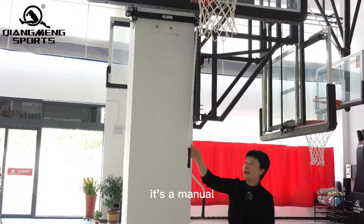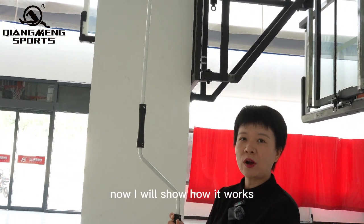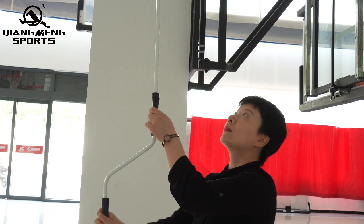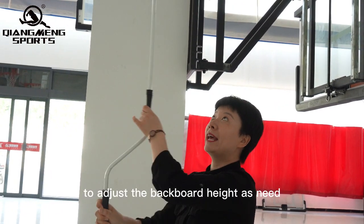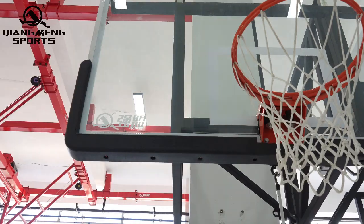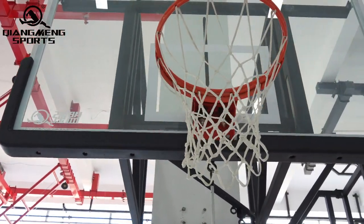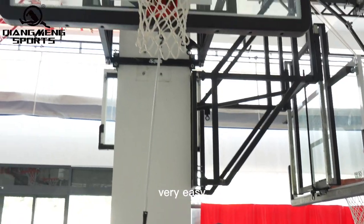It has a manual height-adjustable function with crank handles. Now I will show how it works. It's easy to adjust the backboard height as needed — very easy.